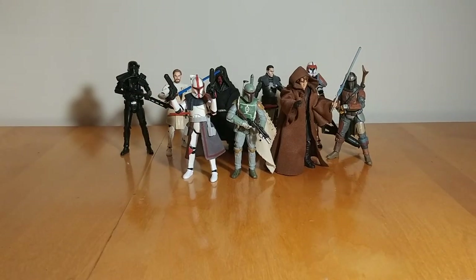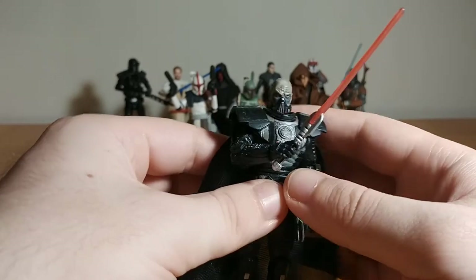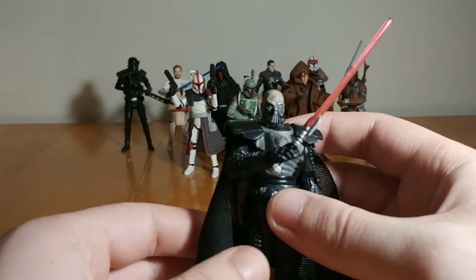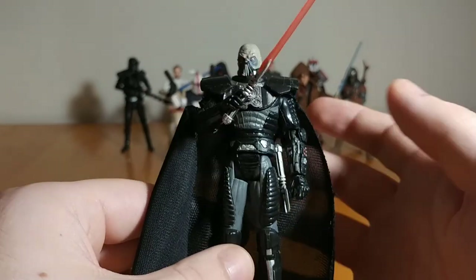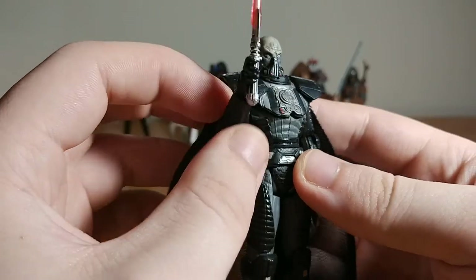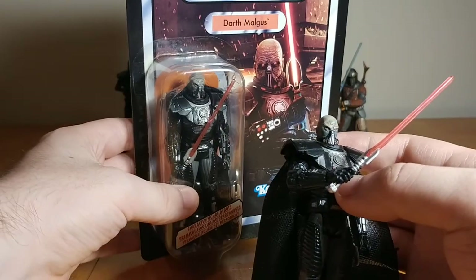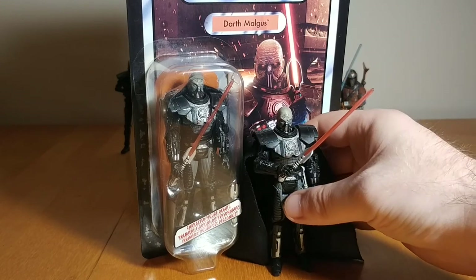Last but not least, my most favorite Vintage Collection figure is Darth Malgus from the Old Republic. I'm a big Sith person when it comes to Star Wars figure collecting — Sith were my main thing to collect, my favorite things. Malgus is awesome: great articulation, I really like the character, and the design, sculpt and paint of this figure is amazing. He came with an overcloak with a little wire in it, which was pretty cool. This was the only other Vintage Collection figure besides the Stormtrooper that I got a second one of to keep carded. Just an absolutely amazing figure.